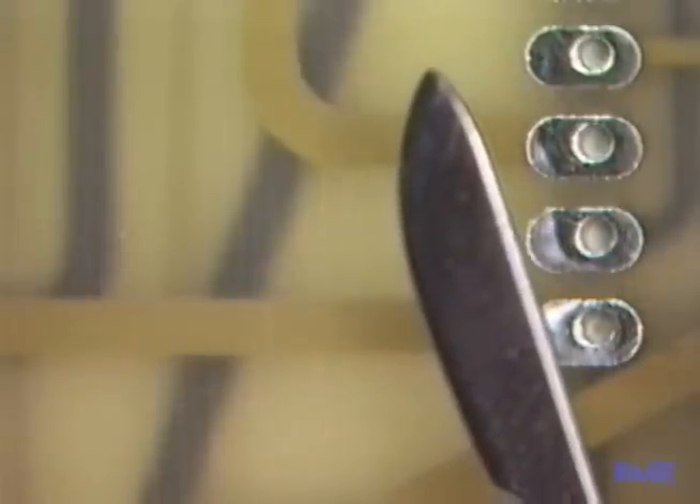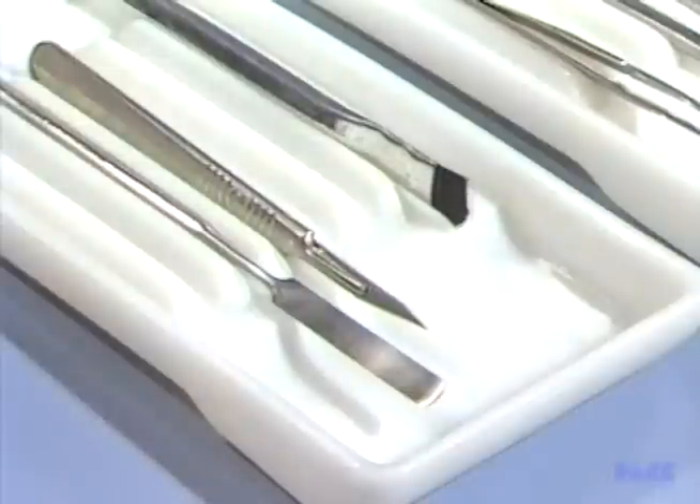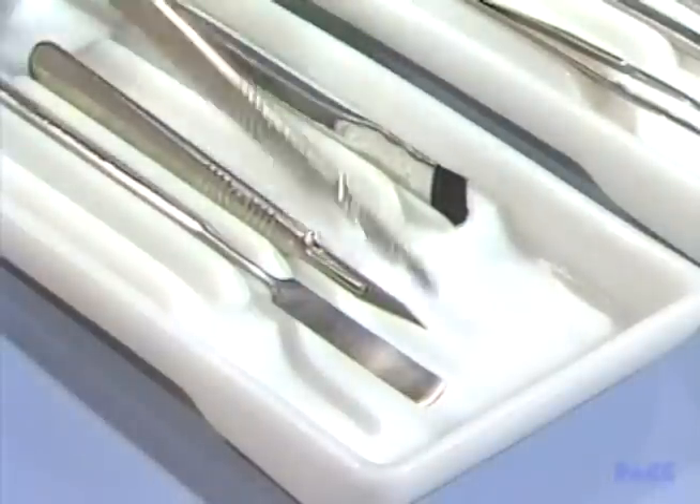Always place the tools over the work before you look through the microscope. If you don't, you could cut your hands or cause further damage to the work. A safe place for the scalpel when not in use is in a holder — there it will stay sharp and be safely out of the way.